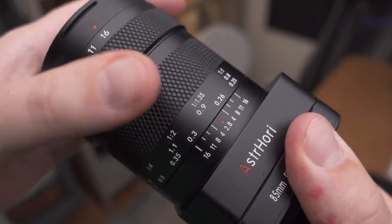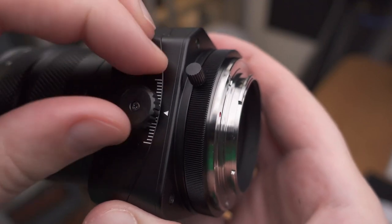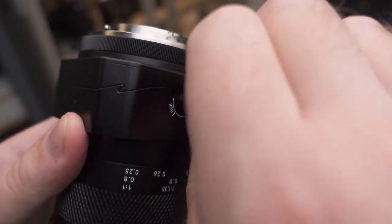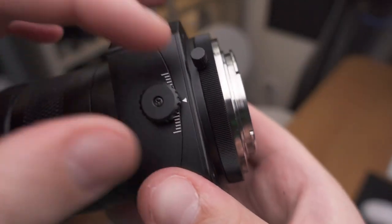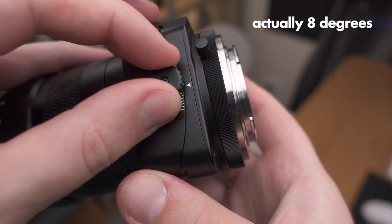The lens is pretty heavy at 733 grams. This is the tilting wheel and it is locked right now. We need to unlock it on the other side first, and then we can tilt the lens around 10 degrees in each direction.